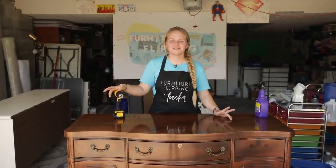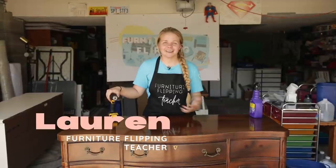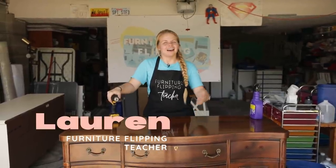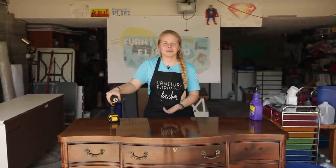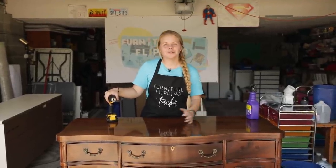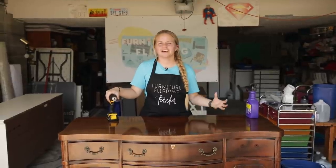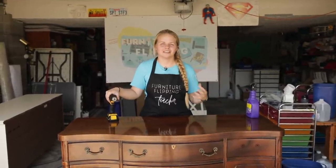Hey guys, welcome back to Furniture Flipping Teacher. If you're new here, my name is Lauren and I am the Furniture Flipping Teacher. I recently resigned from my full-time job as a kindergarten teacher and I am here to show you how I take old and outdated furniture and give it a new life and a new purpose.